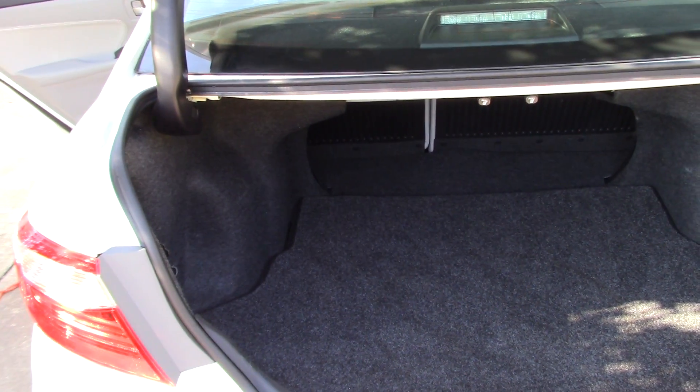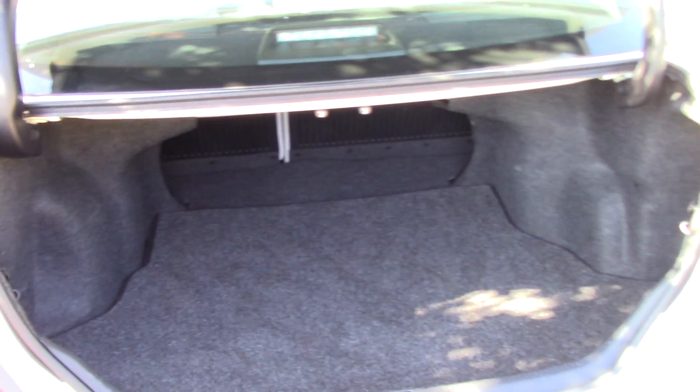Let that dry, hit it with Scotch Guard fabric protection for future spills, close the trunk, and move on to the inside of the car. Just a quick little video on how I clean trunks — I hope it helps you out. Until next time, be safe, love one another, and we'll see you on the next video.